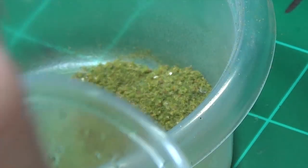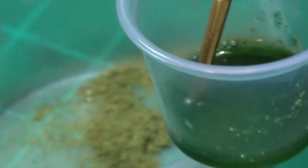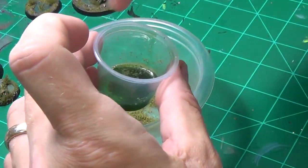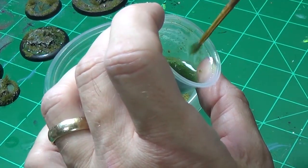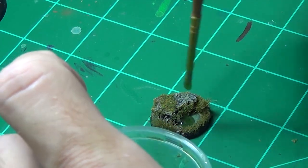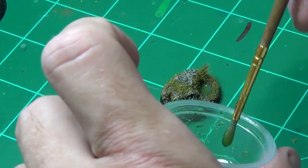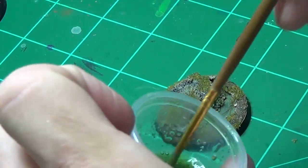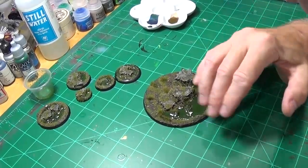You can speed that up by using a hair dryer. If you want, you can add some more flock to your mix and really swamp that water up — it only takes a few drops for a little bitty base. When that dries it'll all shrink up a little bit, but that's not a big deal. We're not looking for perfection, we're just looking for swamp. So we'll let this dry and then I'll show you the final result.